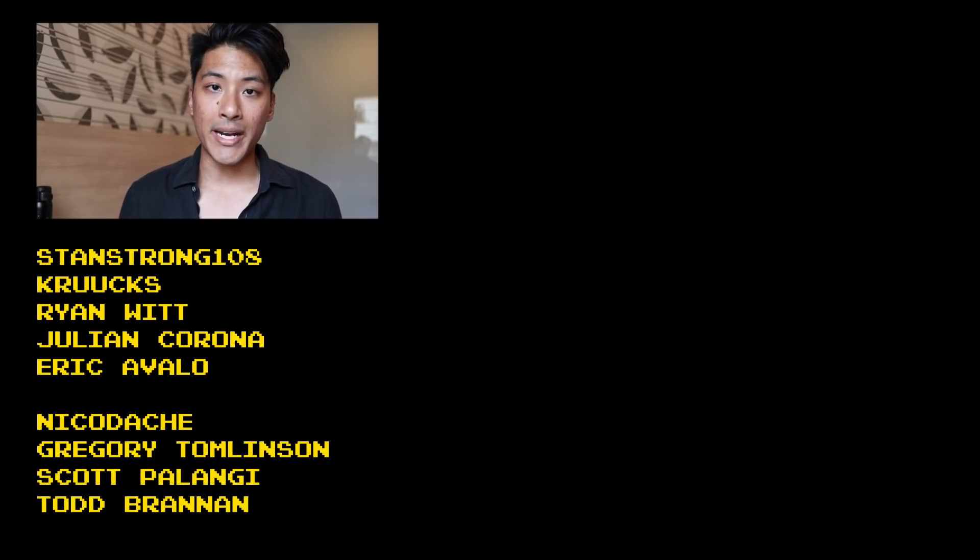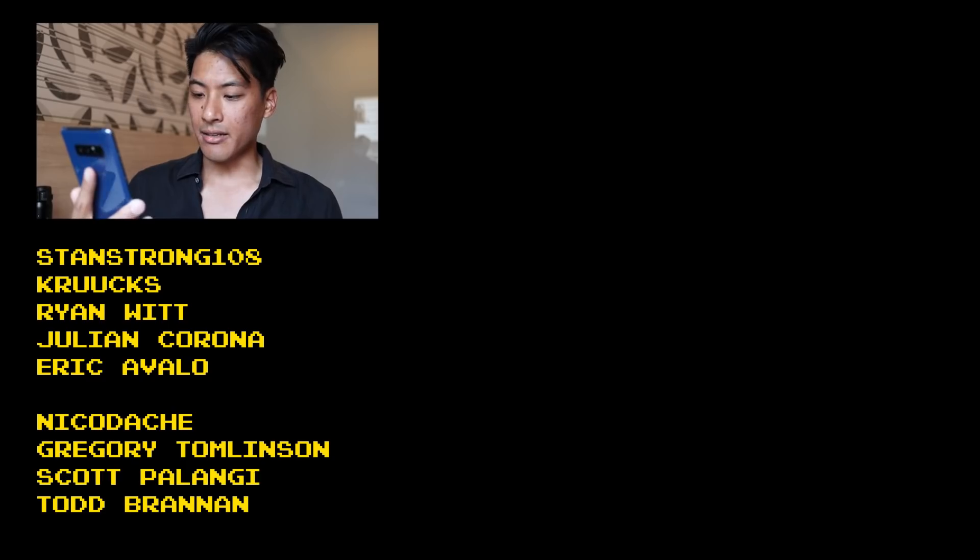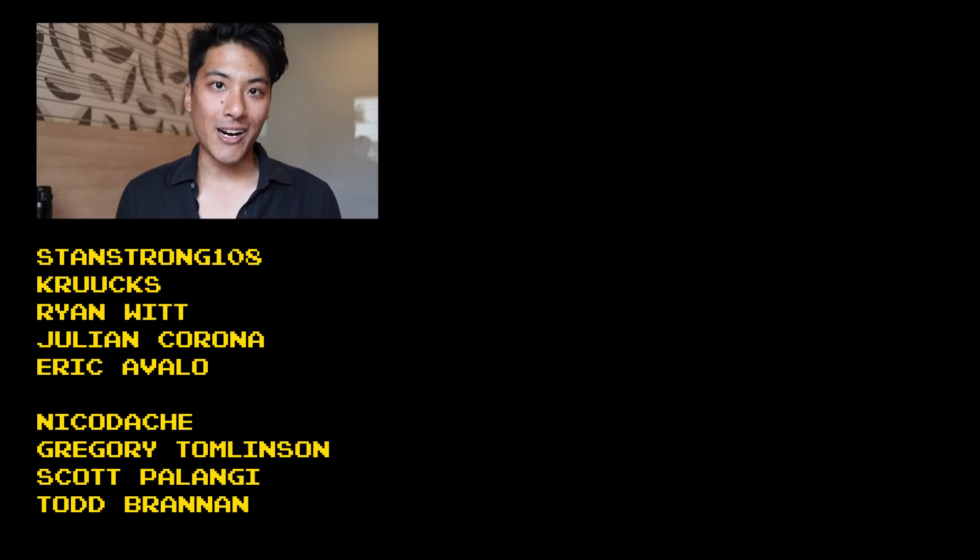A fixed gear famous shout out to StanStrong108, Crooks, Ryan Witt, Julian Corona, and Eric Cavallo for your contributions on Patreon that help to make these fixed gear videos possible.